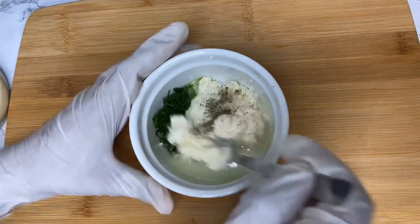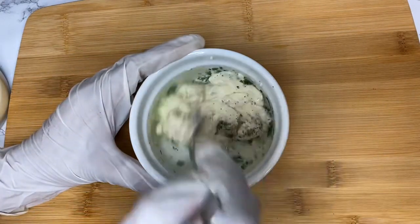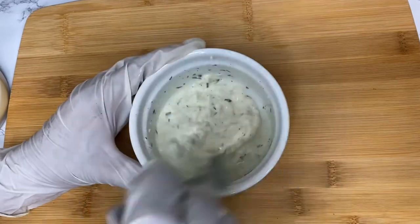I also went ahead and made a cilantro lime aioli because I know this will taste amazing with the salsa and the mahi.